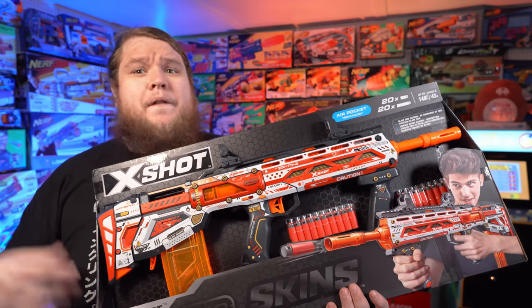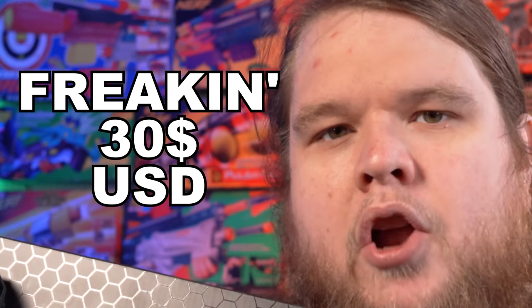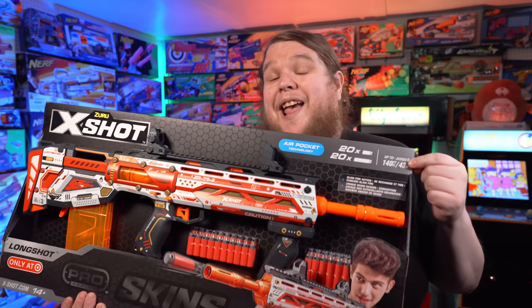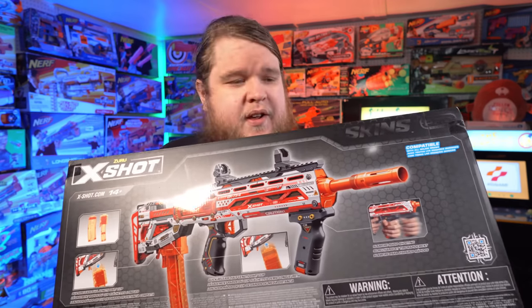It seems like now everybody but Nerf is doing a pro line. The TLDR on this beautiful piece is: did you hit subscribe and like yet? Because it's a $30 bullpup Springer short dart and full-length dart blaster that advertises 140 FPS out of the box and holds quite a few other surprises. Yeah, $30 for something that looks like this — that's gonna stand out on shelves.